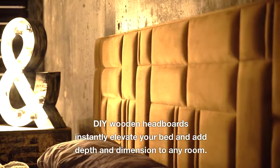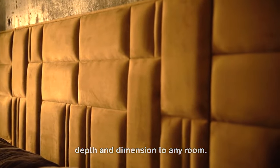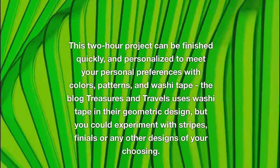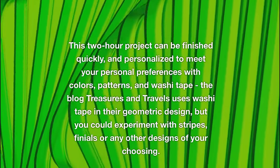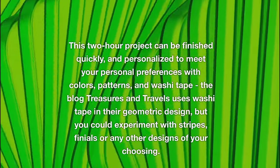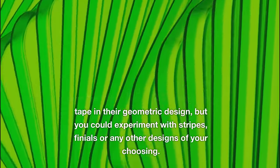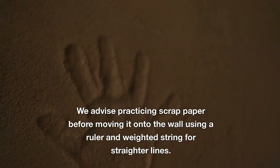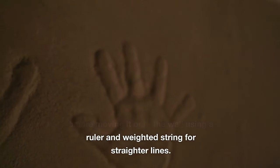DIY wooden headboards instantly elevate your bed and add depth and dimension to any room. This two-hour project can be finished quickly and personalized to meet your preferences with colors, patterns, and washi tape. The blog Treasures and Travels uses washi tape in a geometric design, but you could experiment with stripes, finials, or any other designs of your choosing. Practice on scrap paper before moving to the wall, using a ruler and weighted string for straighter lines.